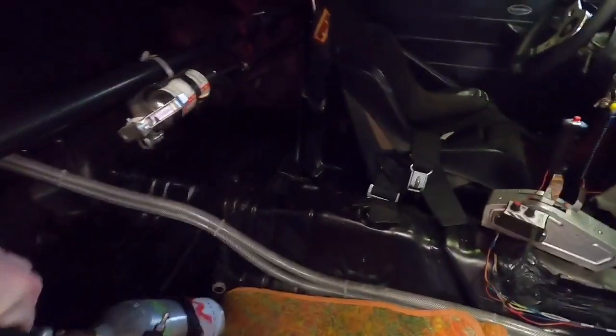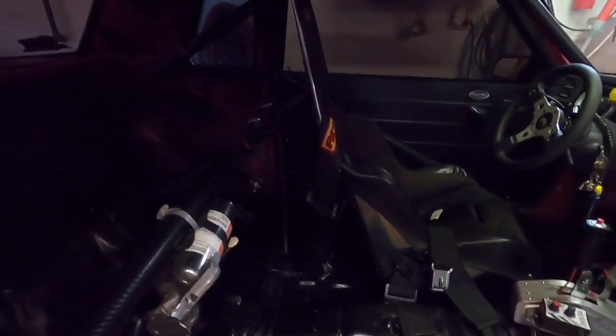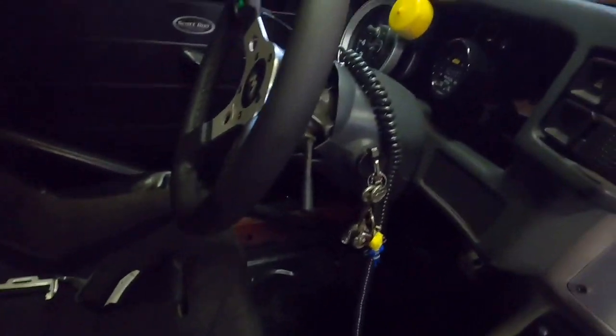I noticed my seat is bolted to the floor but it's pretty wobbly. This is a fully fixed-back metal Kirky, so I'm going to build a gusset or brace from the cage that bolts to the back of the seat — that should stiffen it up really well.